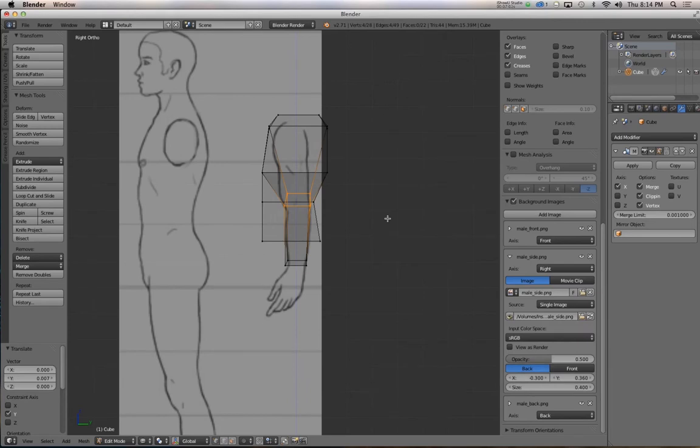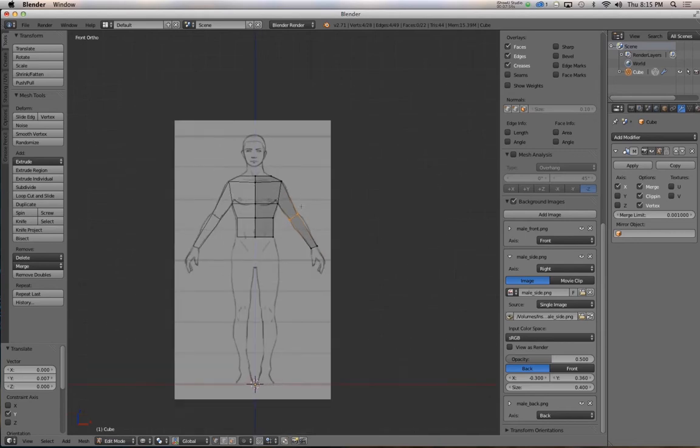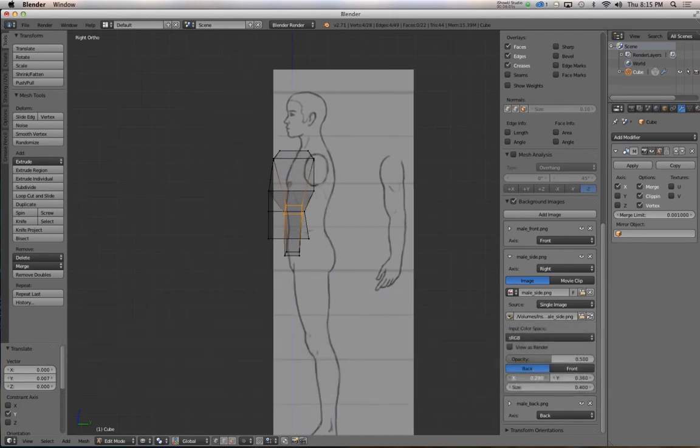When modeling characters, it's very helpful to model in a relaxed pose — sometimes called an A pose. If the arms were straight out to the side, that would be the T pose. You'll almost always see that joints are relaxed on model sheets: elbows slightly bent, knees slightly bent, even fingers slightly bent. If you model with a slight bend in the joint, it's easier to get cleaner deformations during animation than if you model straight.